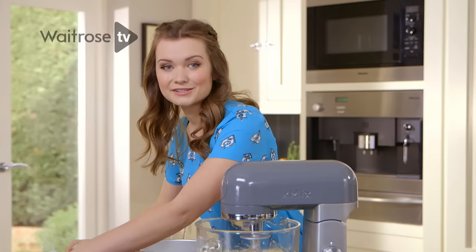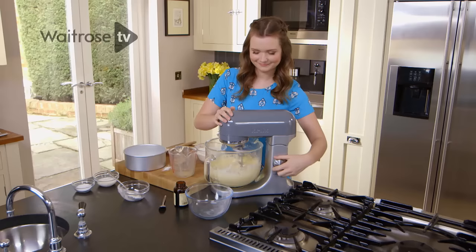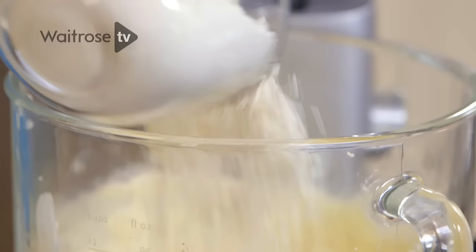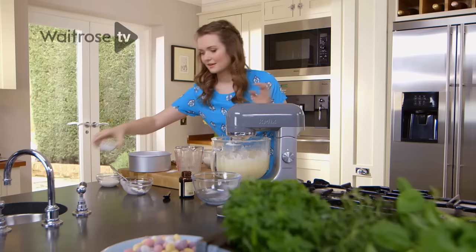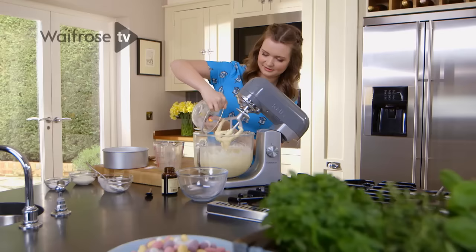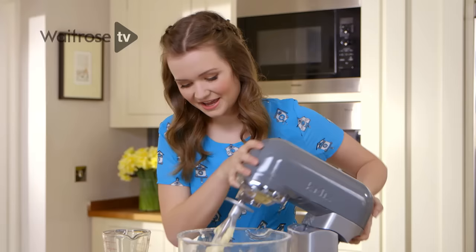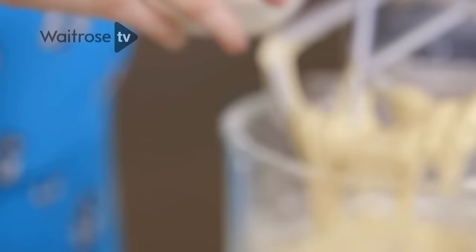The next thing I'm adding is the Greek yogurt, and this gives the cake a real tanginess which works really well with the sweet frosting. Then I'm going to add half the flour and give it a mix, one little pinch of salt, and then the rest of the flour. Now the mixture is thick and glossy, I'm just going to add a splash of milk to help loosen it up so it's easier to spread into the tin.